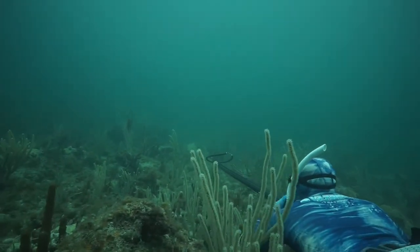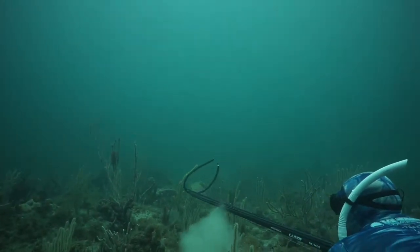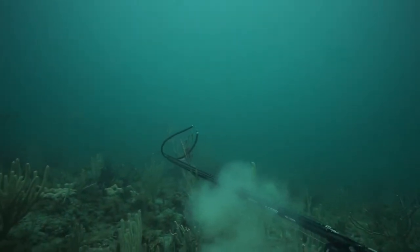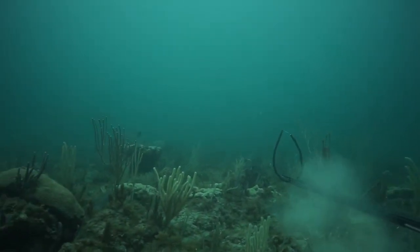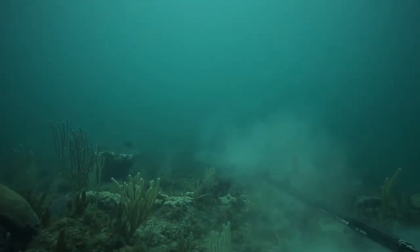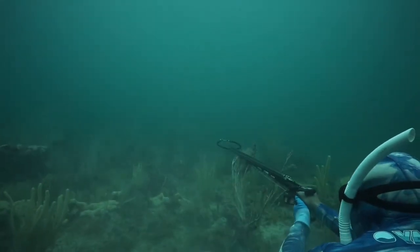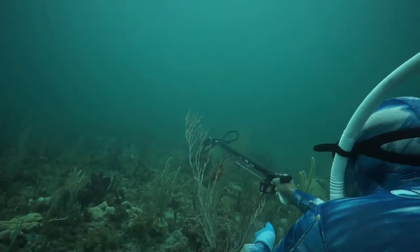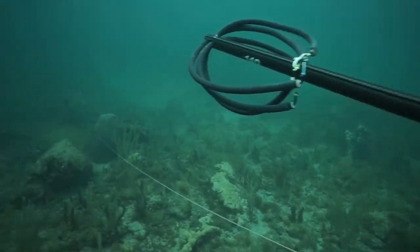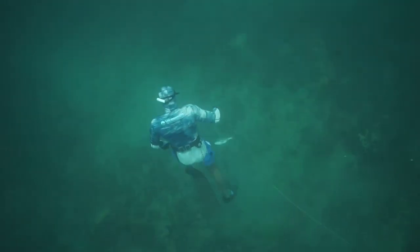Michael has found a mutton snapper. He's kind of curious, just kind of lingering, and you can see he gets down real close to the bottom. He starts throwing some sand and the mutton snapper is just kind of swimming around. He's a little bit off in the distance right now, but Michael's not trying to be a threat — he's trying to pique his curiosity to get him in close. Sure enough, he gets a decent shot on him. The fish shoots under that rock, so pretty easy retrieval.